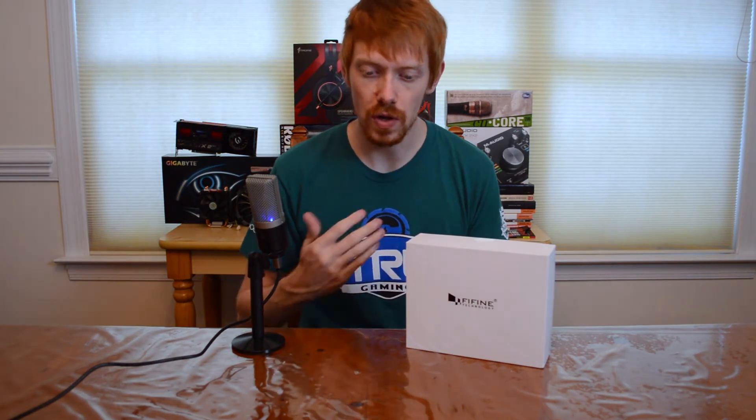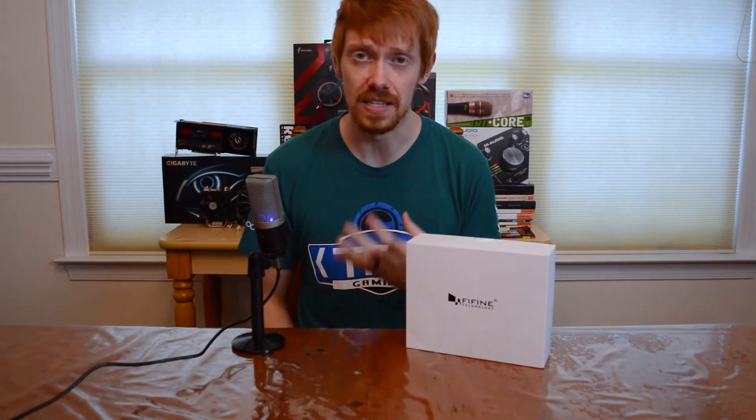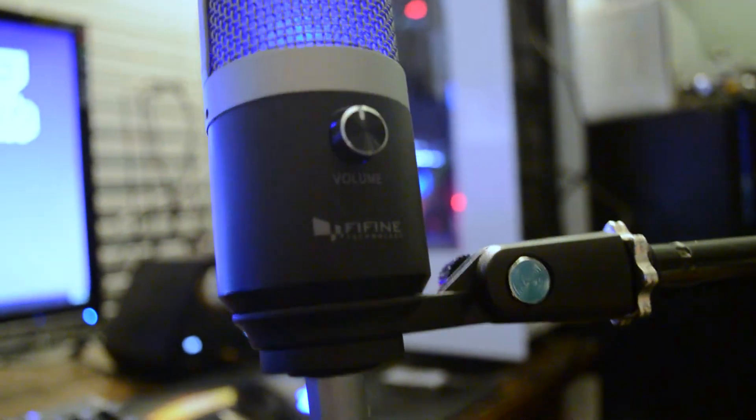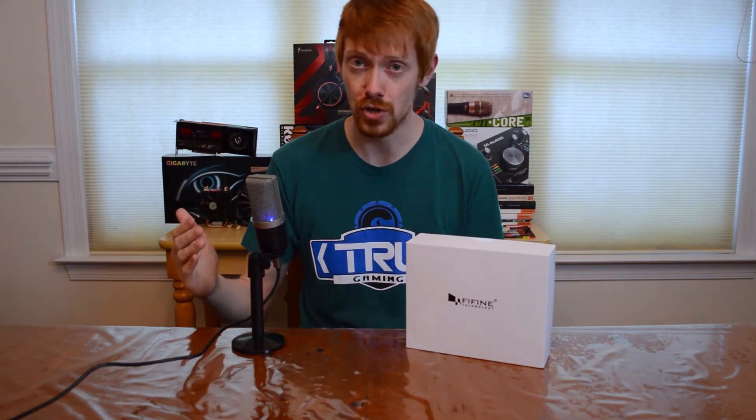Twitch streamers are really going to want this mic — it's fantastic for elevating your audio quality, and audio quality is key when you're streaming. You can even use it for a podcast: put it on a boom arm, get a shock mount from Amazon for about 10 bucks, and grab a windscreen to combat plosives. For a Twitch streaming mic or getting into podcasting, this thing is definitely worth the $47.